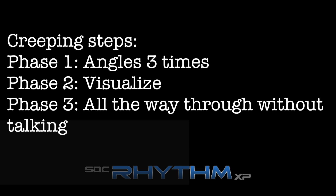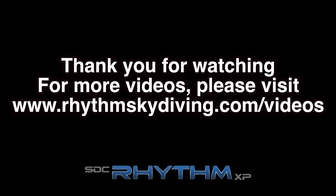Following these simple guidelines will help you get the most out of your skydives. Thank you for watching the Rhythm Skydiving Instructional Series. For more videos like this, please visit www.rhythmskydiving.com/videos. Have a great jump!